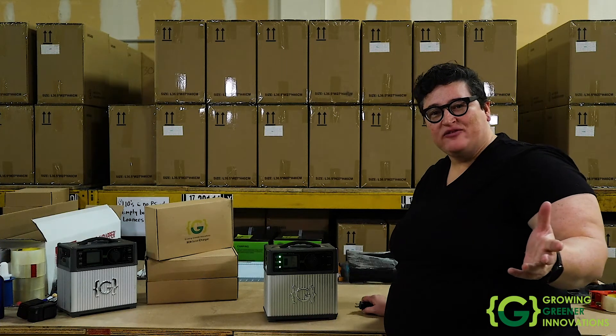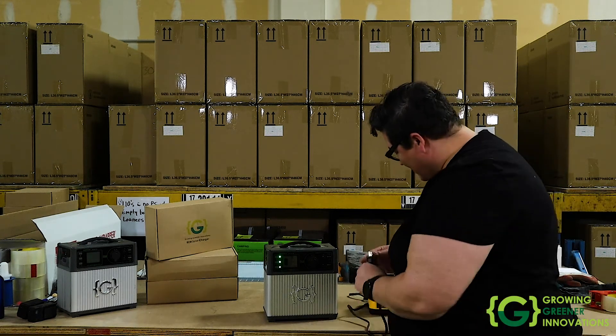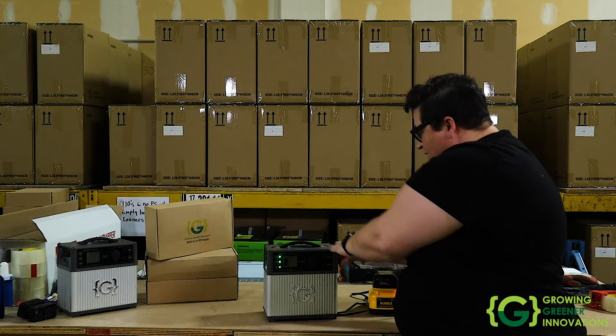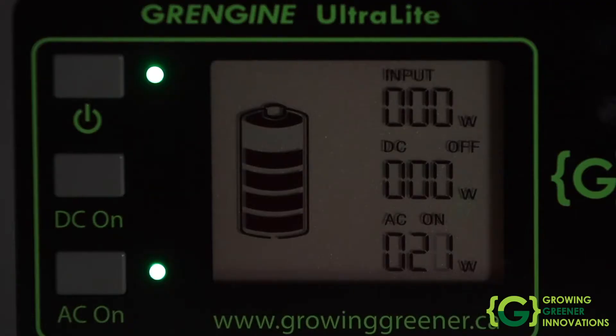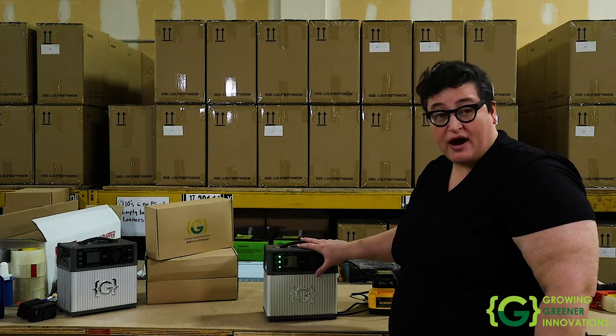To give you a little bit of an idea of what you're going to see on the display, we're going to plug in a rechargeable drill battery. Once you plug it in, what you'll see is the amount of energy it's drawing from the battery to charge this item. In this case, it's spinning around at about 20 watts, meaning it's going to use 20 watts of energy per hour out of the battery.